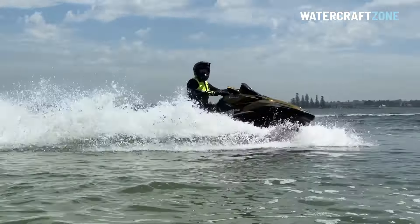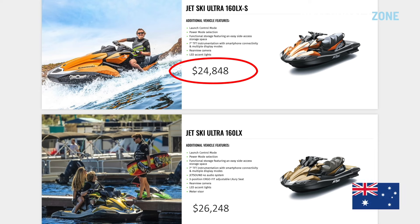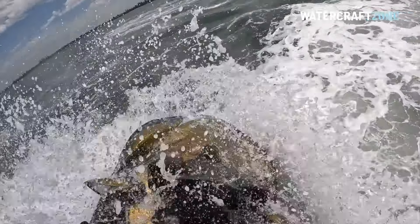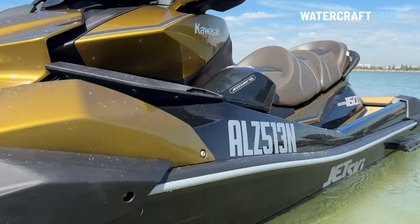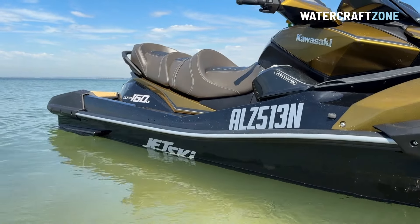Prices for the Kawasaki Ultra 160 range are as follows. In the US, the Ultra 160 LXS costs from $17,199, while the top-of-the-range Ultra 160 LX is listed at $18,199, ski only. In Australia, the Ultra 160 LXS costs from $24,848, while the Ultra 160 LX is listed at $26,248, ski only, excluding additional costs such as trailer and registration. These prices are close to 50% dearer than the previous Ultra model which bowed out in 2022, making the Ultra 160 close to or slightly dearer than the Sea-Doo GTX 170, and around $1,000–$2,000 less than the Yamaha FXHO.